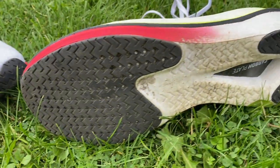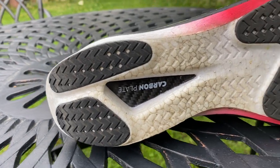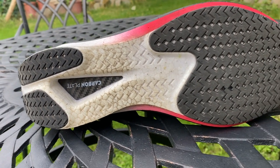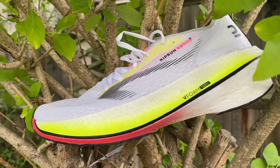On the outsole, you've got a fair bit of exposed foam and a cutout there to show off the carbon plate, but you've got good rubber coverage on the key impact areas at the heel and forefoot. It's a fairly thick layer of rubber and it looks very grippy. I'm interested to see how that goes on some wet roads. I was at the UK launch today where we did a little 5k shuffle, and then I've taken the shoe out again this afternoon to try and get more of an idea of how it feels and whether we really do have a very good value carbon shoe on the market at last.